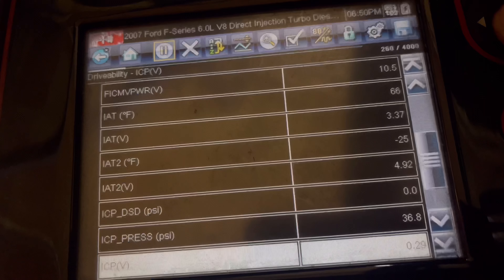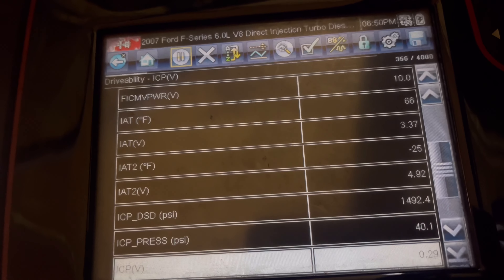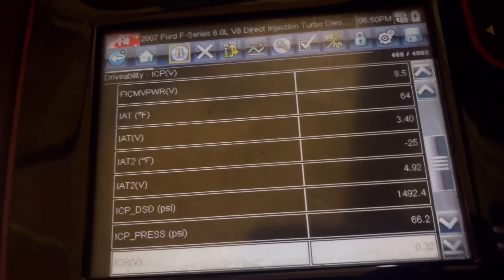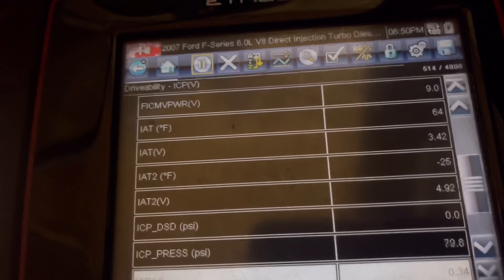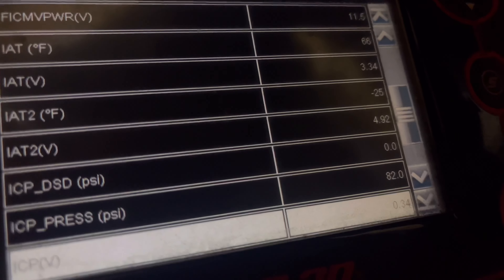We're at 40 pounds now. Back up to 12 volts. I went ahead and left the key on — we are sitting at 82 pounds ICP. Here we go.